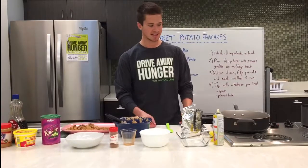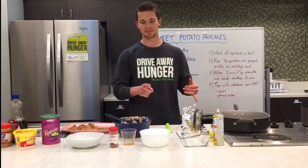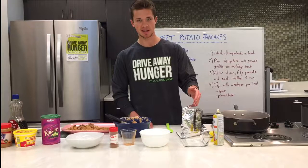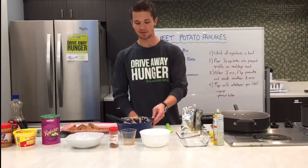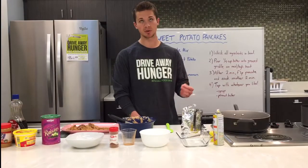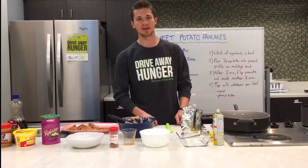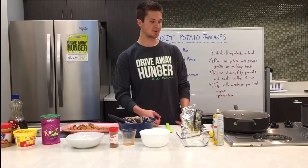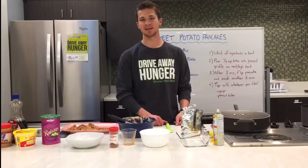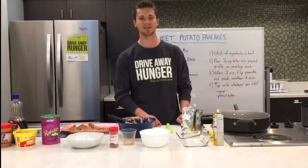To wrap things up, all you need for this recipe is 1 cup of pancake mix, 1½ of a large baked sweet potato, 1¼ teaspoon of cinnamon, and 1 cup of water. It's really simple ingredients, and you can incorporate this into making breakfast to get some extra vitamins and fiber in your diet. It's a really tasty recipe, guys, and I hope you try it. Thank you.